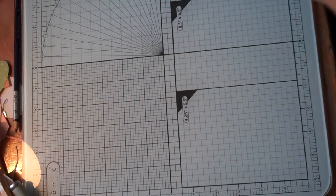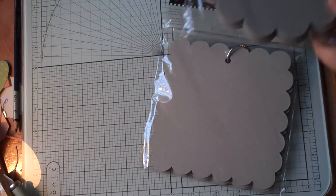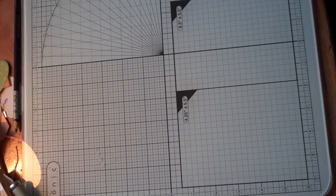I also got a couple of chipboard albums that everybody's been getting — Scallop Square and Scallop Circle. Can't wait to start using those. Now, from Archiver's.